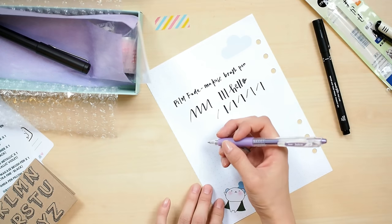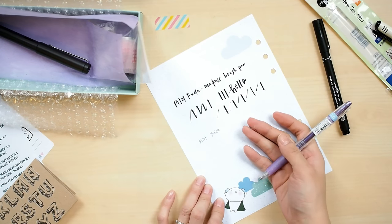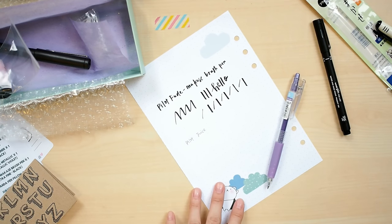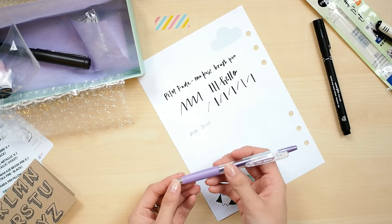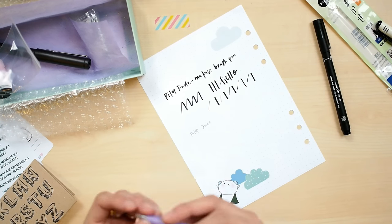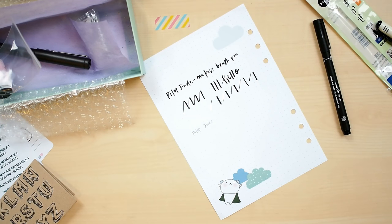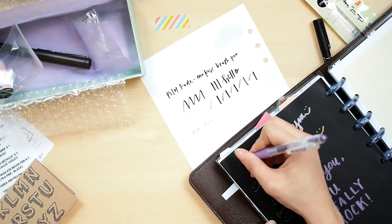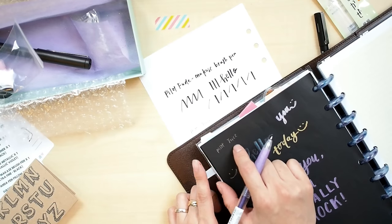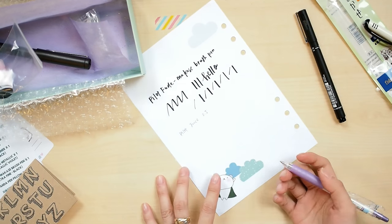The second pen is the Pilot Juice pen in 0.5 metallic violet. Pilot Juice is one of the best gel pens I've ever used. I discovered it while traveling in Tokyo about three years ago, and it's literally everywhere there. I believe it's waterproof, though I'm not 100% sure. Let me show you how it writes on black paper — it writes really well, and since it's metallic, it shows up more like silver on black paper than violet.